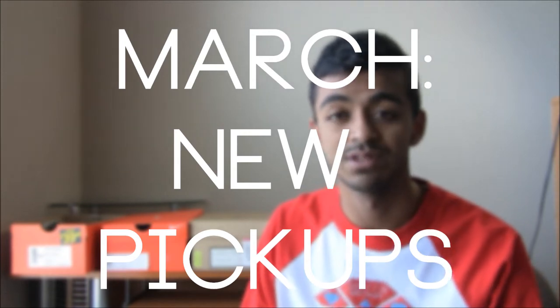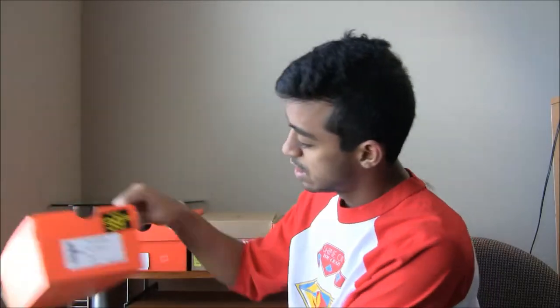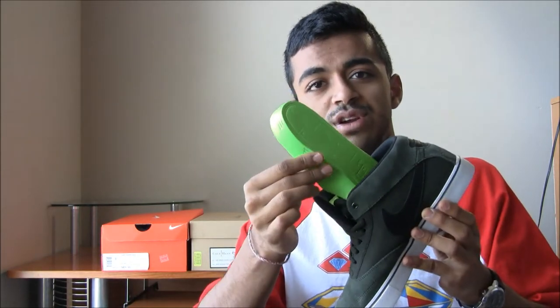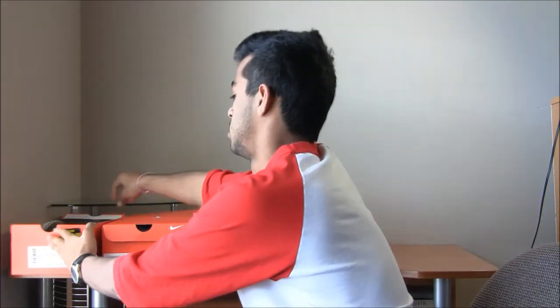Hey guys, we got four new pickups so let's get into them. $40 a pair of Omar Salazar's Pine Green, Black Swoosh. I'll get into the review later — you got a pair of Lunarlon soles, that's about it. Another Nike store pick up.